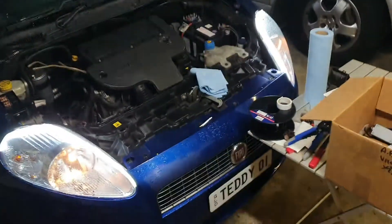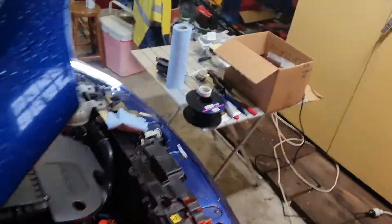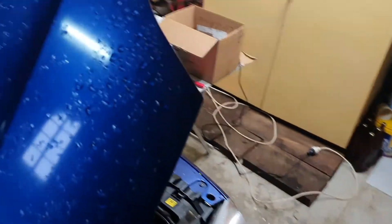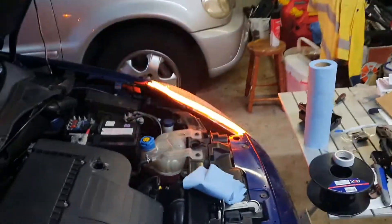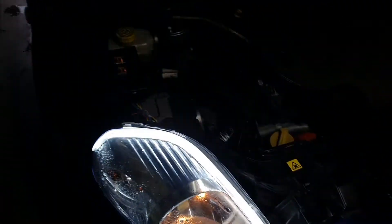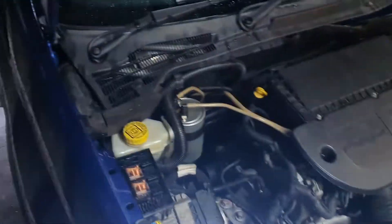Okay, so let's see that — that's the right one going, and now we've got the left one going as well. So if anyone's wondering how to get them working, that's how you do it.